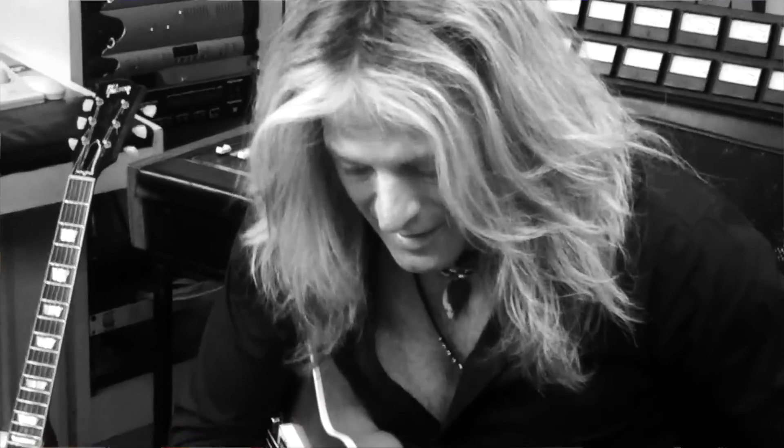Hey guys, this is Doug Aldrich and I'm here outside of Milano, Italy at the Guitar Tutorials World Music Studio. I'm going to be covering some different techniques and tricks that I like to do, and I hope you enjoy it.